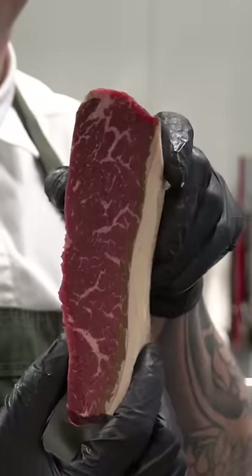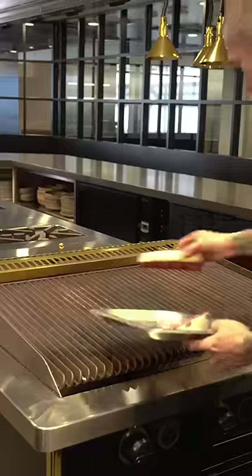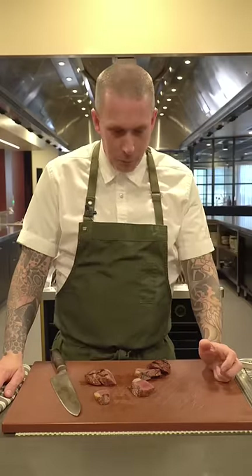Look at that marbling on a rump cap — can't wait to taste it. Let's go grill it up. Time to grill. Oh wow.